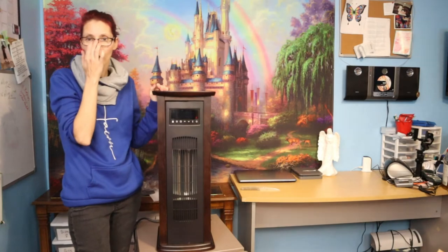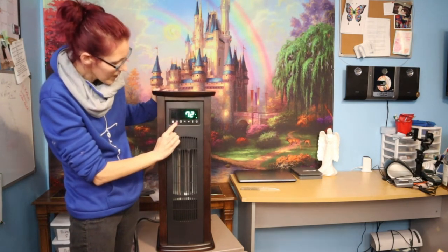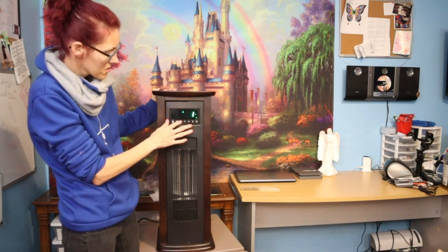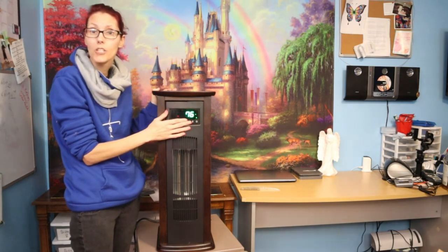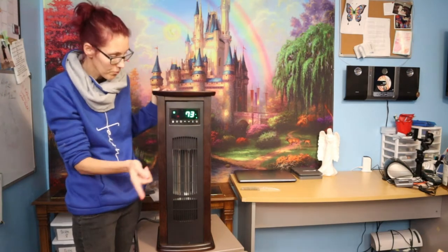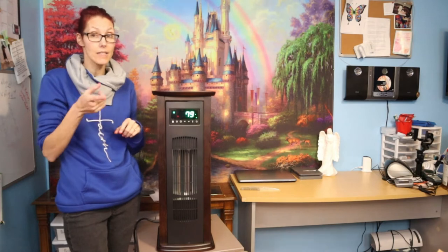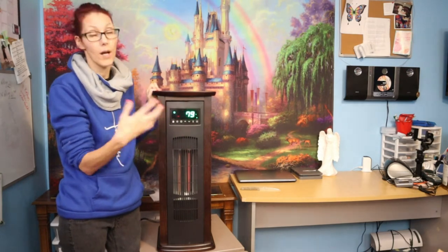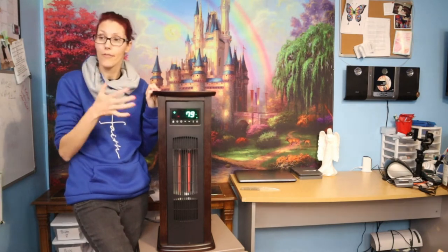Let me show you the controls. You turn it on and it tells you where it's at. This button is for eco mode. You have a timer — you can set one, two, three, four hours, up to 12 hours. You have up and down arrows for temperature. You can also push a button to read the current temperature in the room. I keep a separate thermometer inside so I can monitor my barn temperature at a glance.